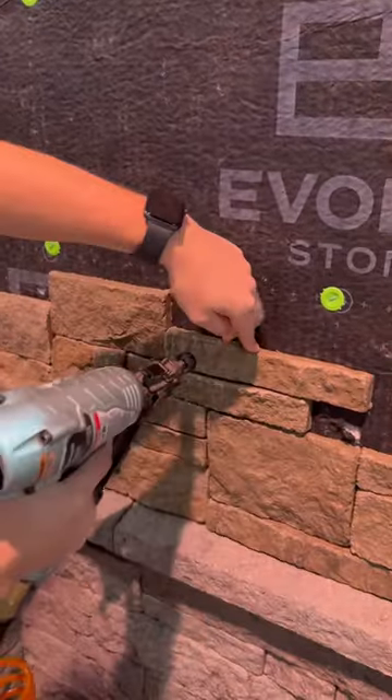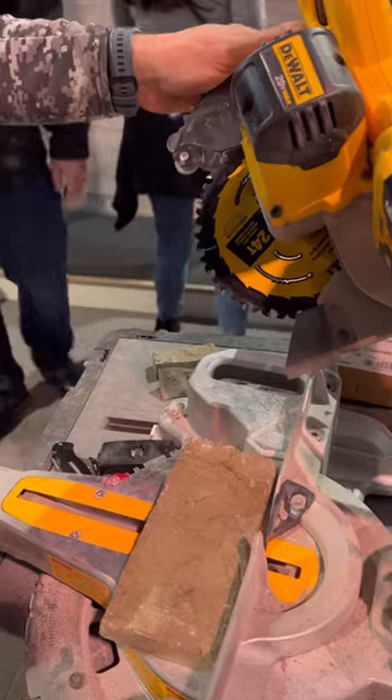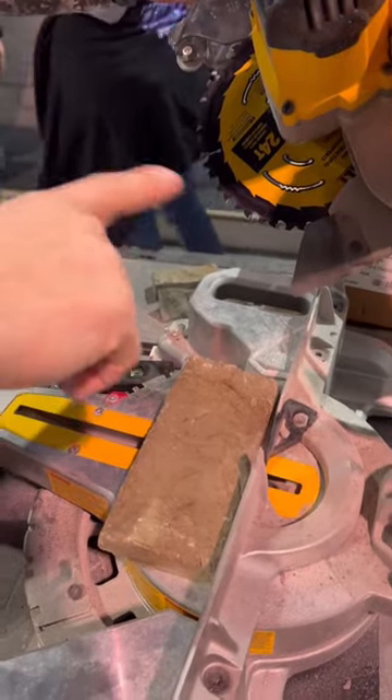This is something you can use to make sure that you scale that wall. It's a seven and a quarter foot framing blade, and you can cut this stone with a wood cutting blade.